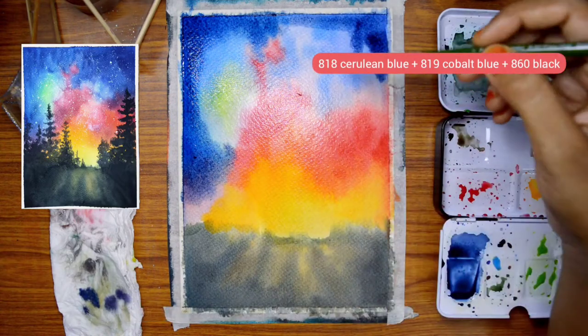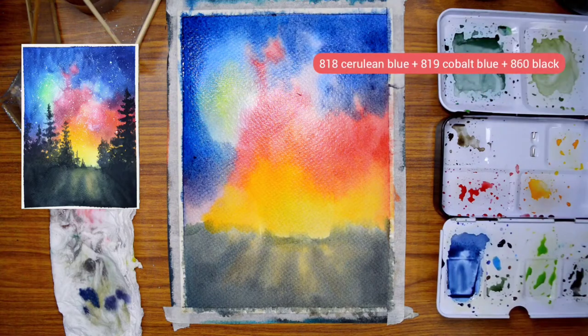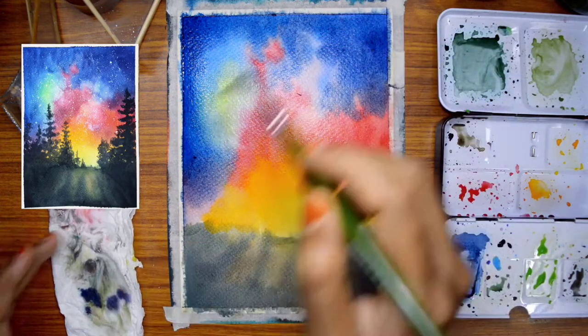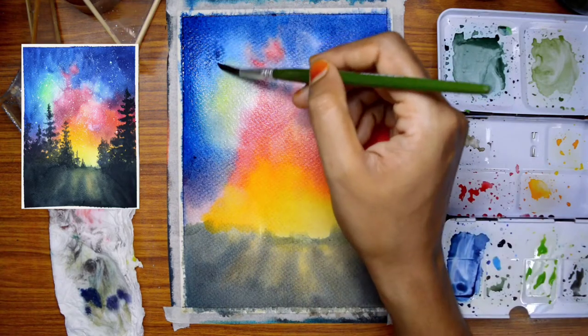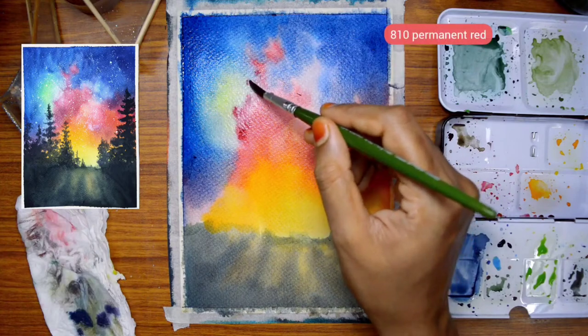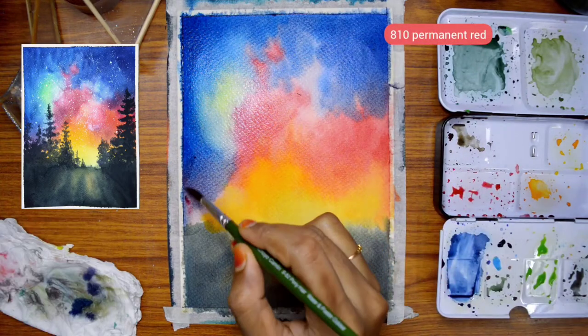If we use a second layer, we can use dark colors. Once we are in the first layer, we can use light colors. When the second layer is used, we can use the intensity and dark paint.